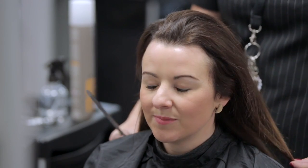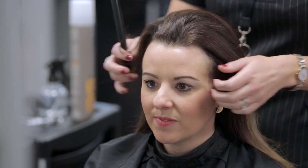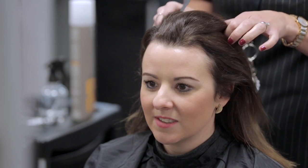It's important to understand and confirm your client's desired look during consultation. Always check the condition of the hair and scalp during client consultation.